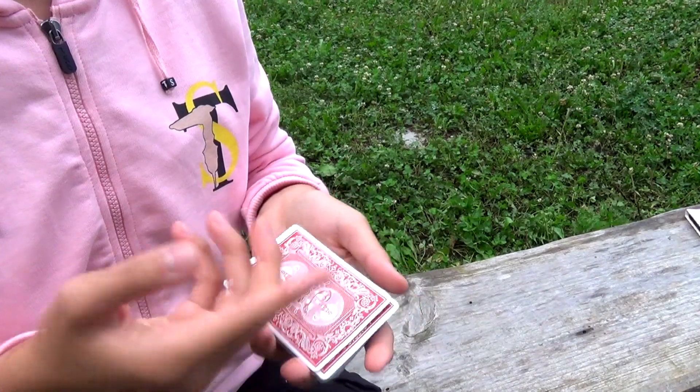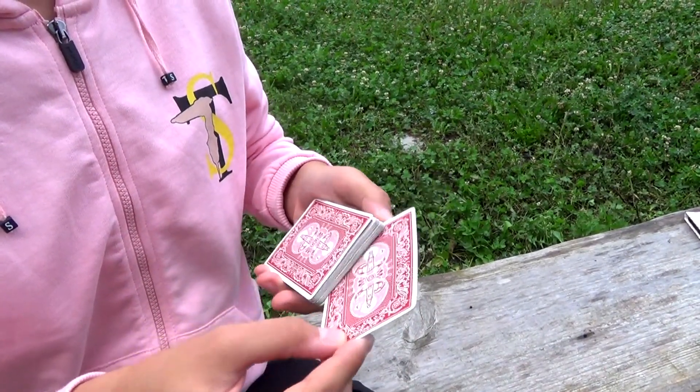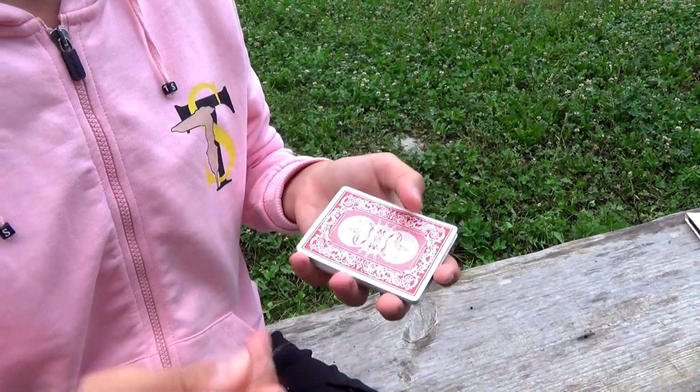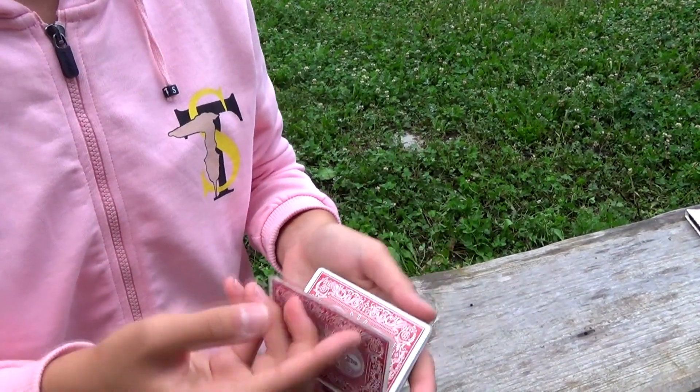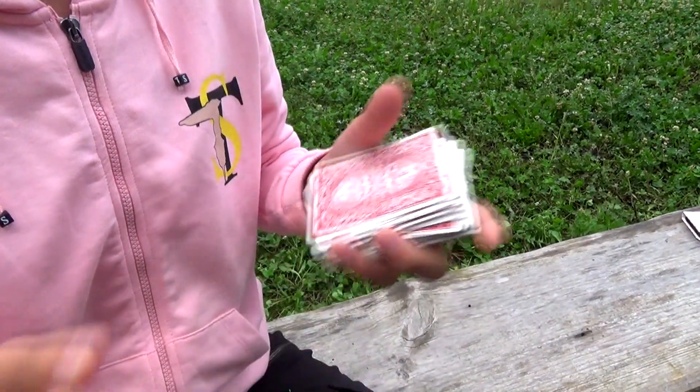Concludendo, volendo potete mettere la carta in mezzo al mazzo, poi schioccate le dita e la carta risale in cima. Così almeno rimanete puliti.